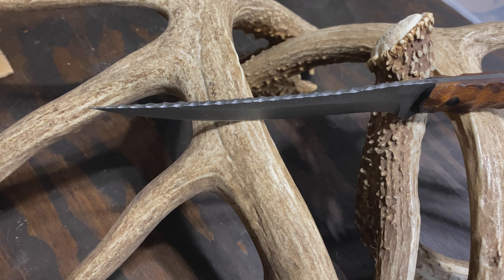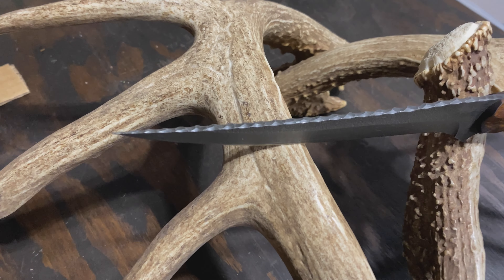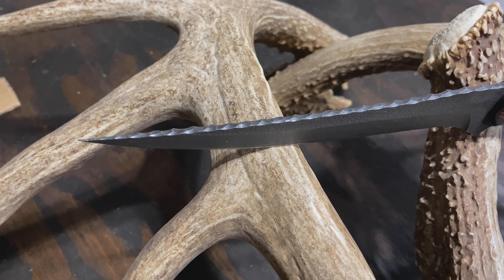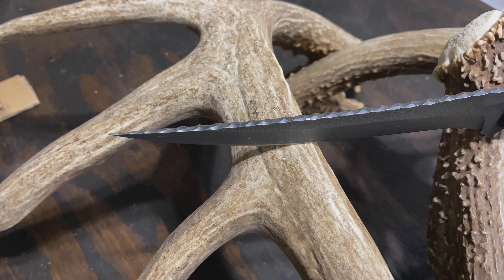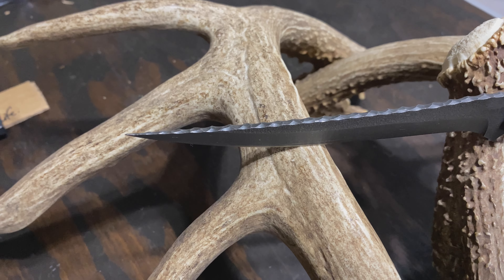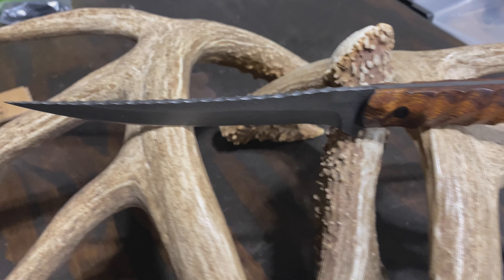I've only used this once or twice with preparing stuff in the kitchen, and not even on meat, but just some vegetables. Like all of Half-Based Blades, they are just incredibly sharp. They look the part, they act the part, and they feel the part.